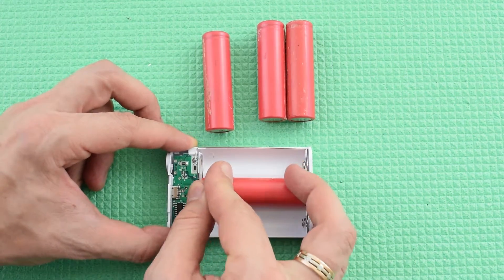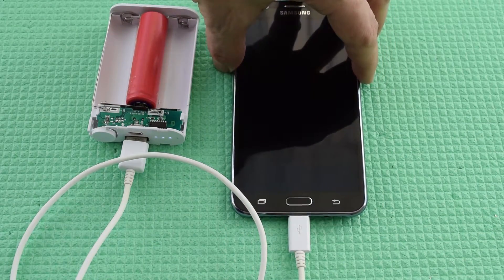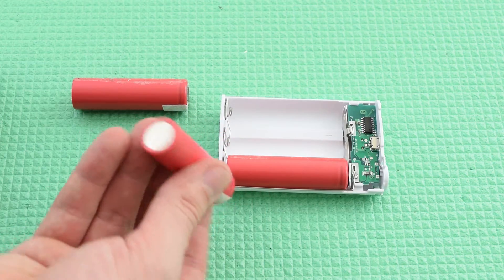If you don't have a multimeter, you can test every single cell simply by charging and using them one by one, then select 3 cells that last longer. Make sure to insert cells correctly — here's the positive terminal and the negative one.